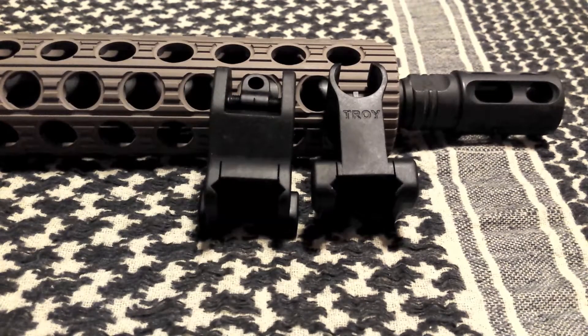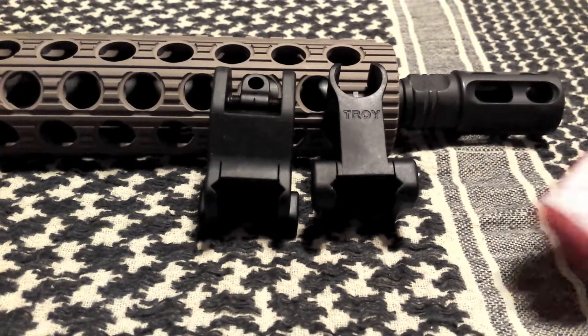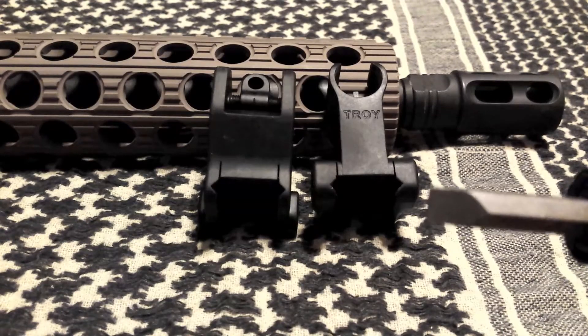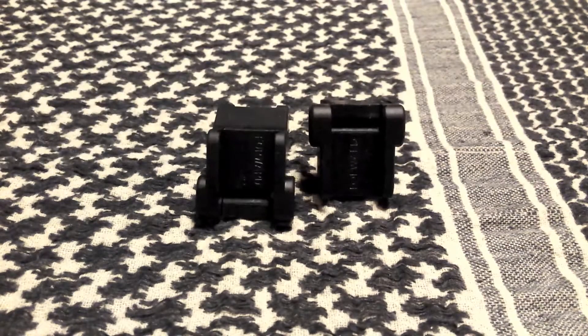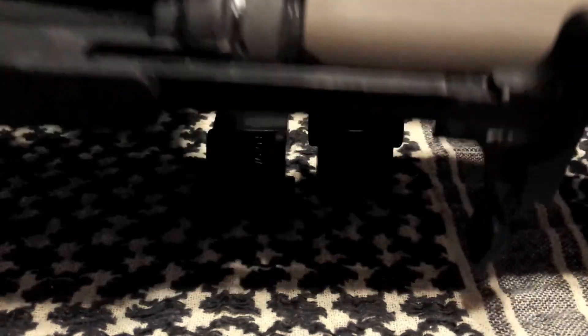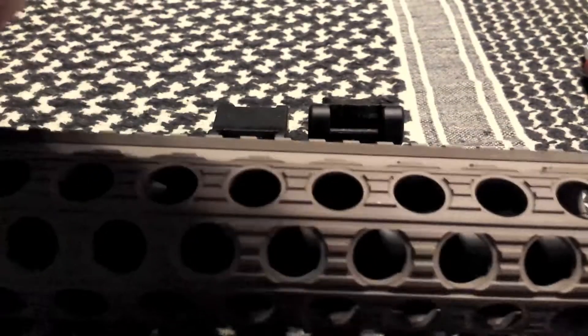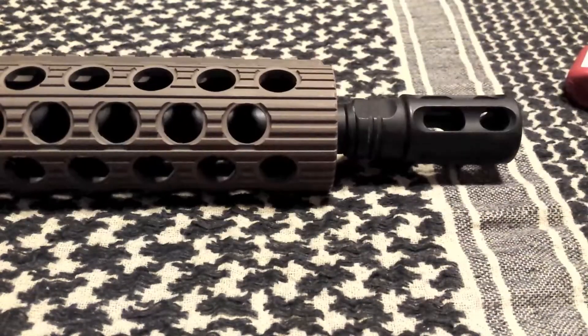Show you everything you need to get started. You'll need your sights, back screws, take them out, make sure you got some loctite and a flat head screwdriver. To prepare your gun, the only thing you need to do on the rear is lock your bolt back and then just pop your charging handle out of the way.